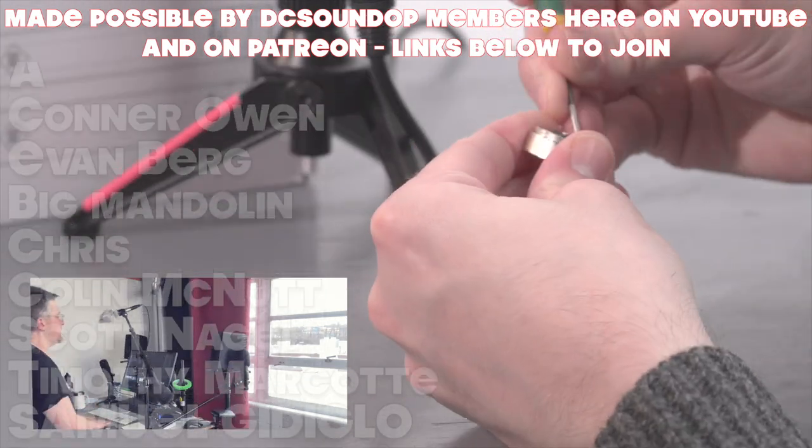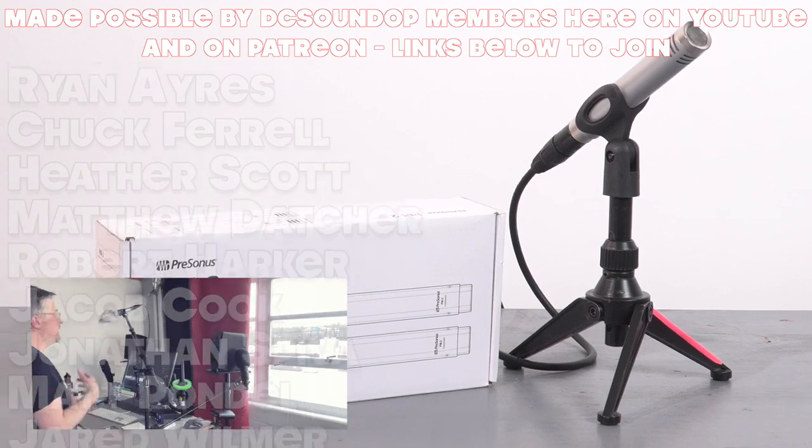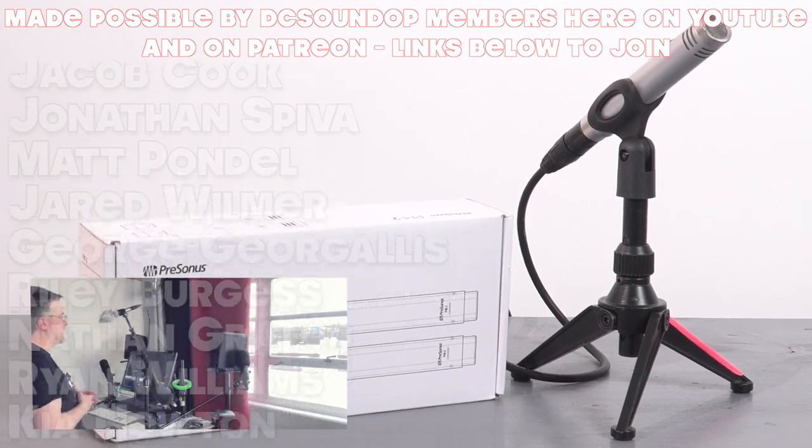As opposed to having it down on the desktop — I think we're hearing a lot of reflections off the computer screen on the desktop, so maybe this will be a little clearer. Let's see.